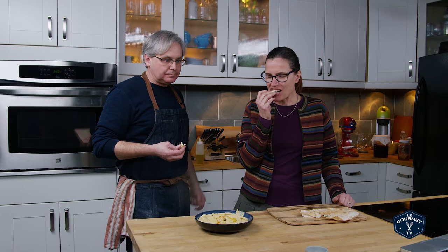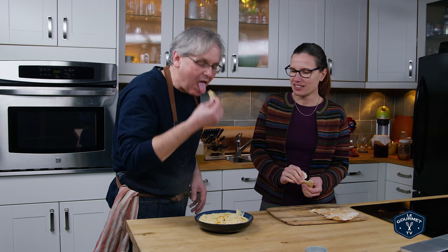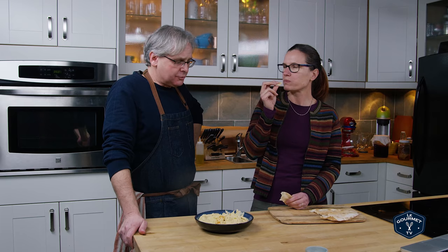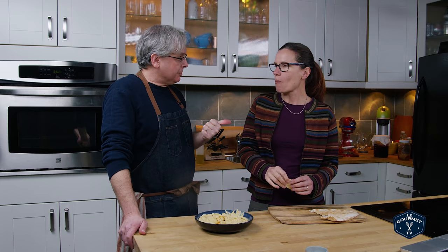That is really creamy! Now a lot of the comments under the video say to peel the chickpeas — there's a little skin on each one. That seems like a lot of work; I'm not willing to go that far. I'm gonna double dip — I know. I kinda like that. Strangely, maybe it could use a little more garlic. I was gonna say, it needs a little of something. Maybe a little bit more garlic? And a touch more lemon juice, I think — a little more acid to balance it out.